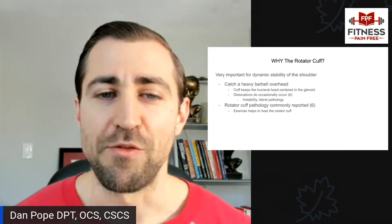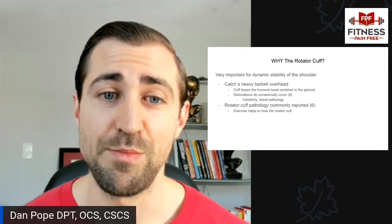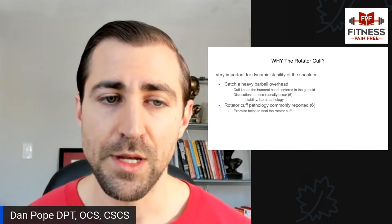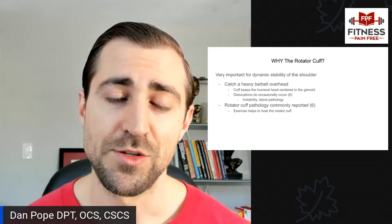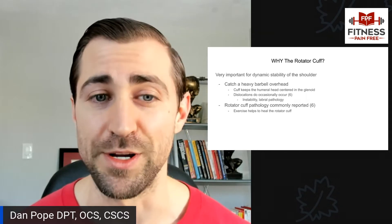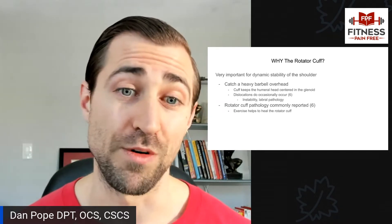Why are we talking about the rotator cuff so much? First and foremost, it's very important as a dynamic stabilizer of the shoulder. The function of the rotator cuff is to hug the ball into the socket — to hug the humeral head into the glenoid. If we don't have good function of the rotator cuff, then the ball moves more in the socket.